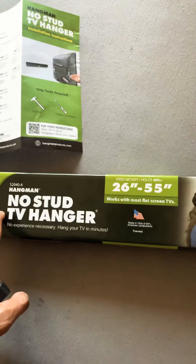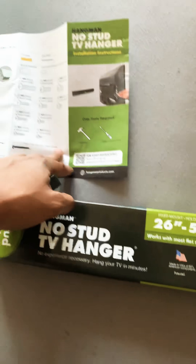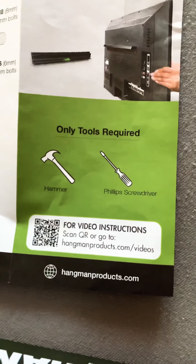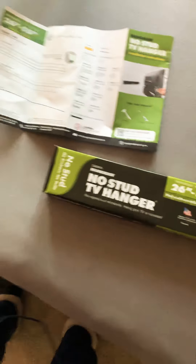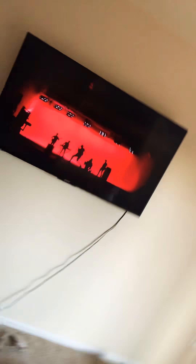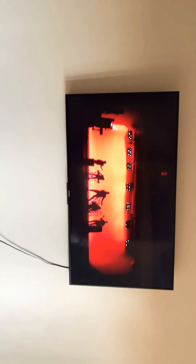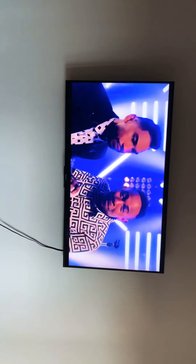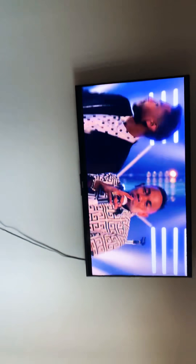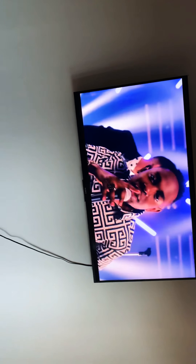The only two things I used were a hammer and a screwdriver. It's super easy, guys. I'll go ahead and show you the TV — I know you're probably tired of looking at the box. The TV is perfectly fine. A $600 TV on a $20 mount — some people may call me crazy, but it is what it is.